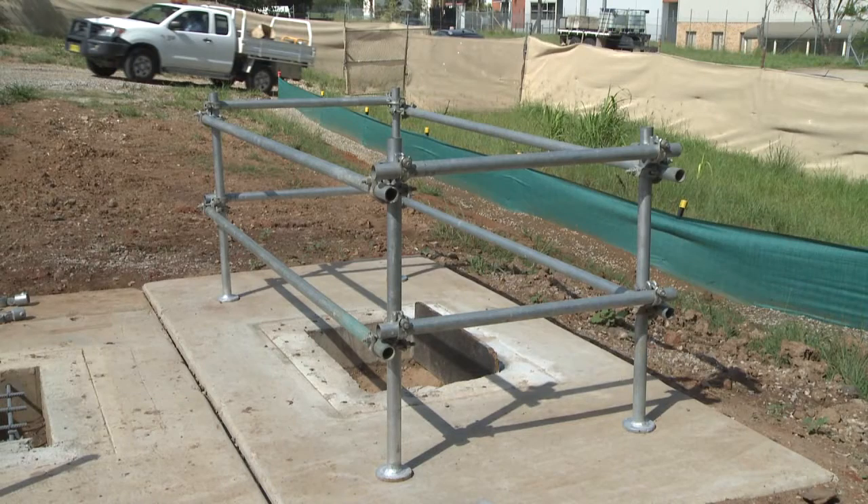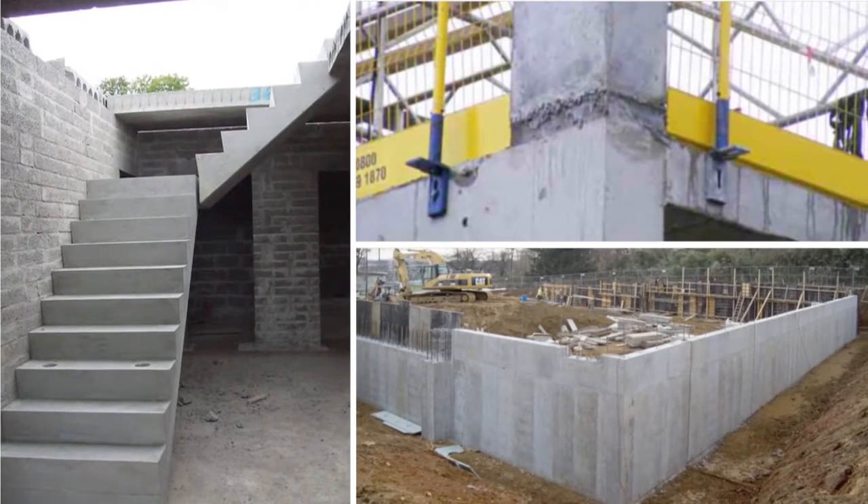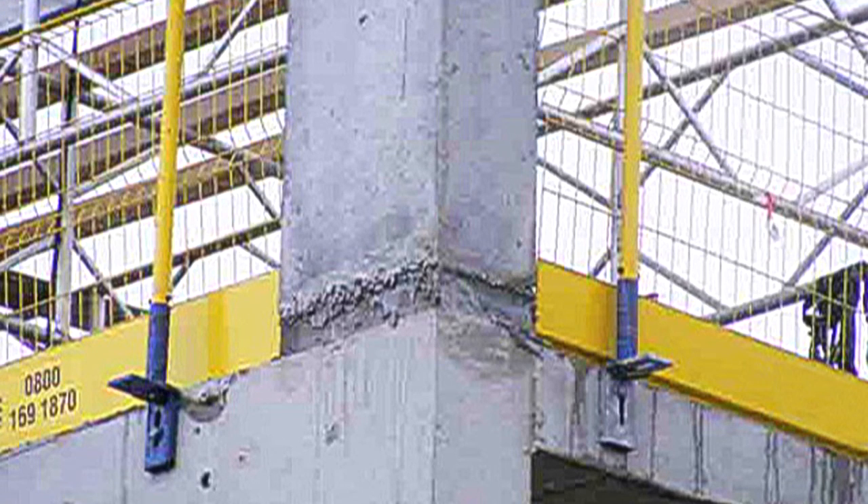Around voids, as shown here, edge of concrete decks on high rises, in situ stairs, retaining walls. Install the handrail before formwork and edge protection is removed.